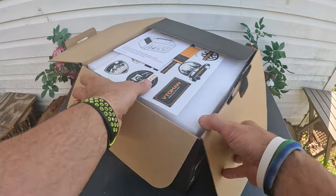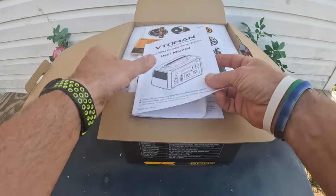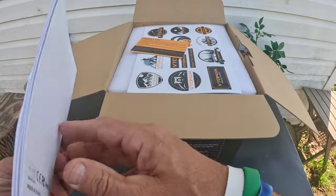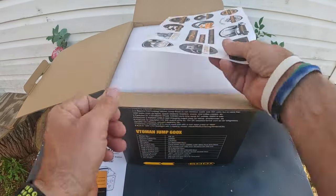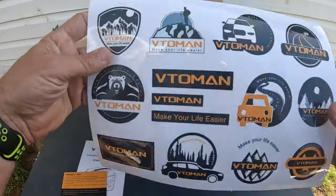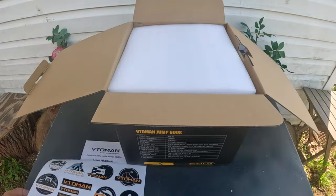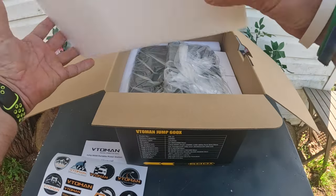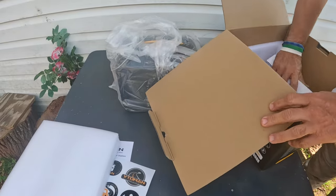I did have it already out and checked it out, but let me just unbox it for y'all. Open it up — the first thing you're going to see is the owner's manual. You get some tips, and check this out: you get some cool little stickers. This is the first time I've seen any one of these power stations give you a sticker pack.